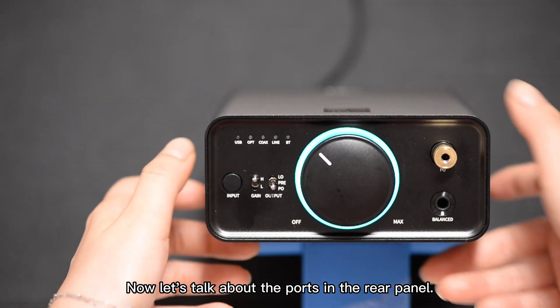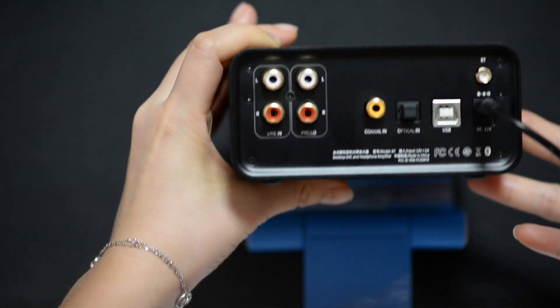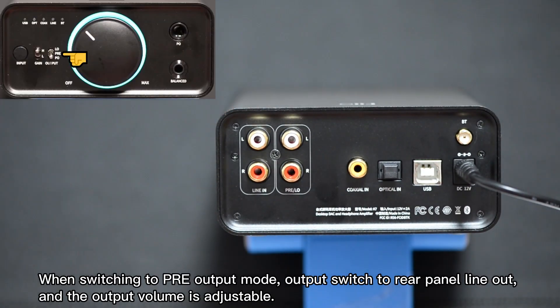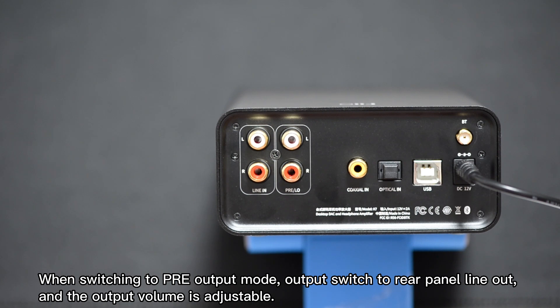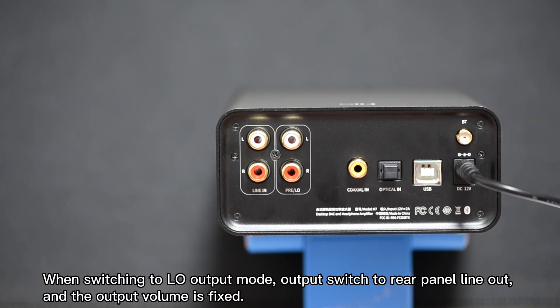Now let's talk about the ports on the rear panel. When switching to pre-output mode, output switches to the rear panel line out and the output volume is adjustable. When switching to low output mode, output switches to the rear panel line out and the output volume is fixed.